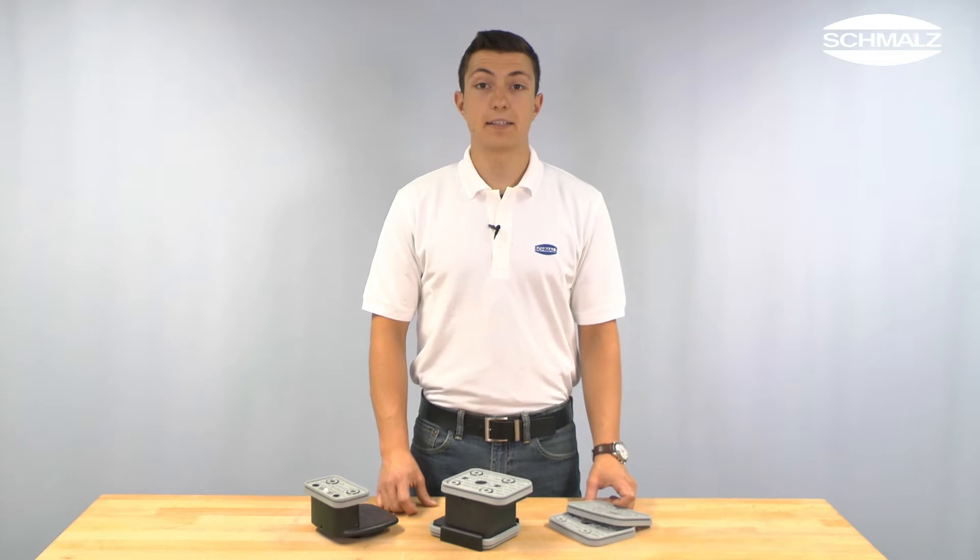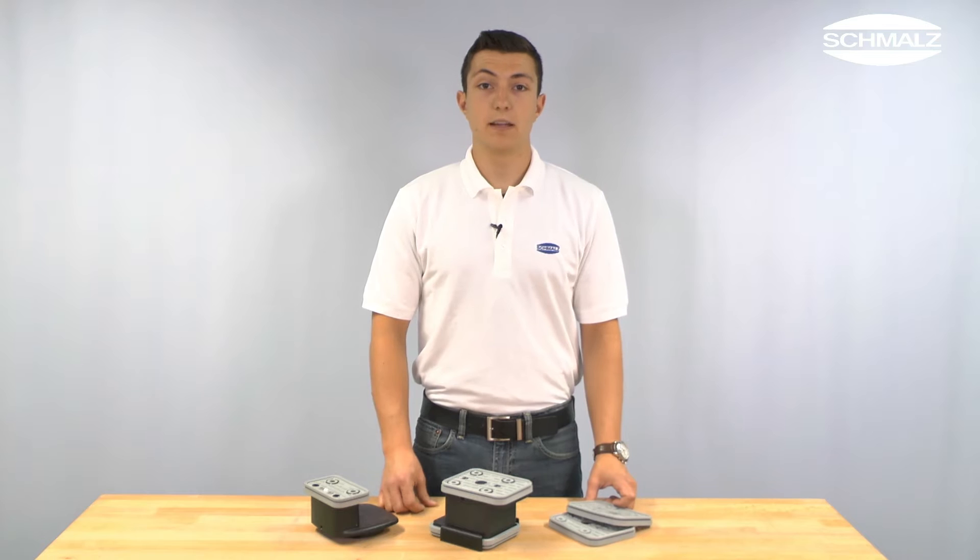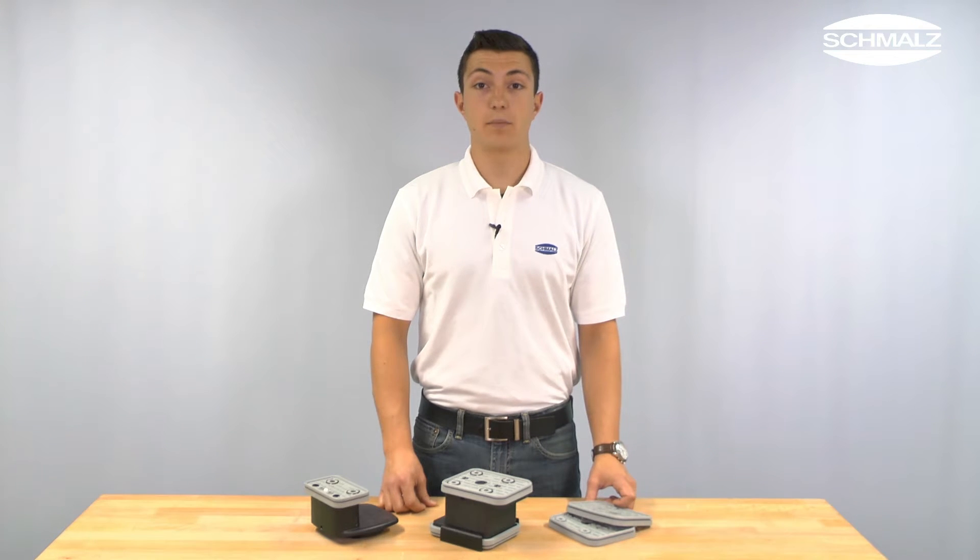Hello, my name is Daniel Grasszat and I work as a product manager in the business development process for vacuum clamping systems at Schmalz. Today I am going to show you how to exchange a suction plate from a vacuum block produced by Schmalz fast and easily.